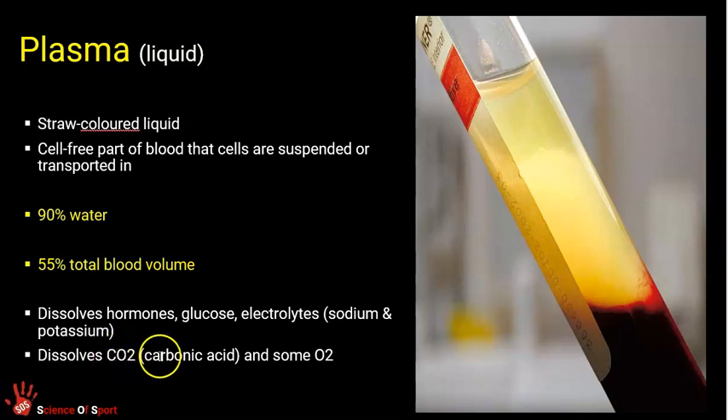CO2 is transported in the form of carbonic acid in plasma. Most CO2 is dissolved in plasma as carbonic acid; some CO2 is attached to hemoglobin, but most is in plasma as carbonic acid. A little oxygen is also dissolved in plasma. If you become dehydrated and haven't drunk enough fluid, the volume of plasma decreases, your blood becomes thicker and more viscous, and your heart has to work harder to circulate the blood. So it's bad to become dehydrated.